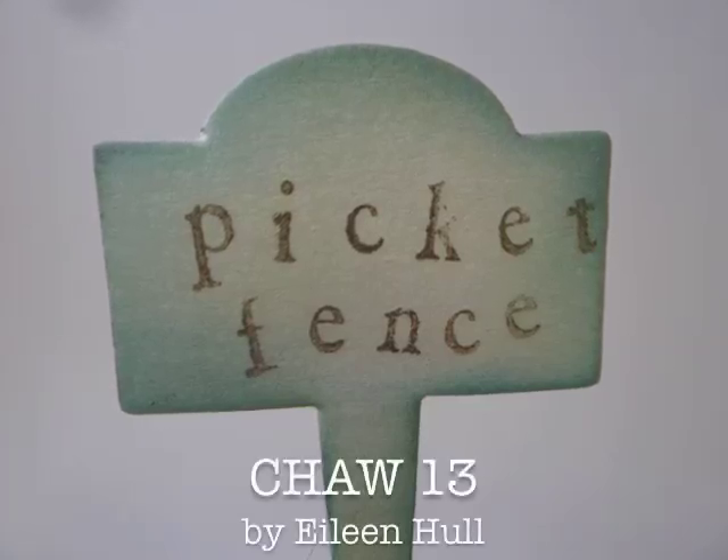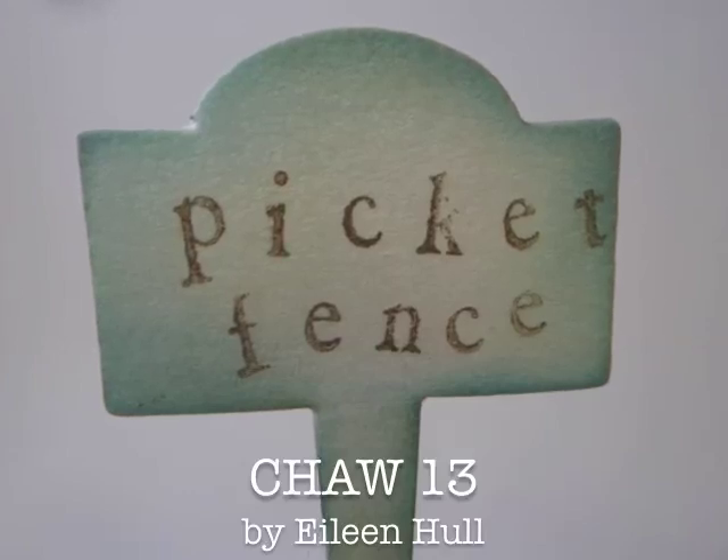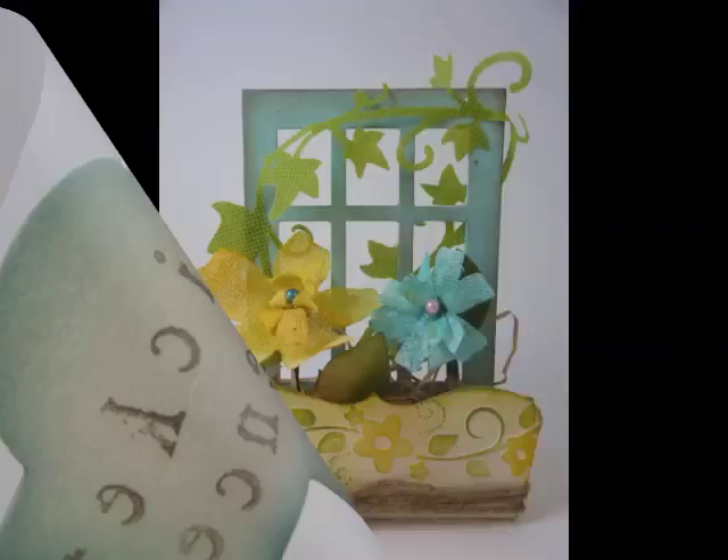Hi everyone, Eileen Hull here. This is my latest collection, it's called Picket Fence, and it's all about gardening.